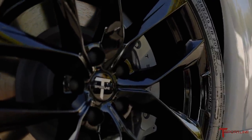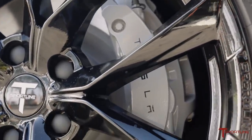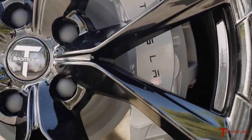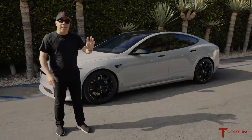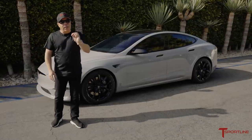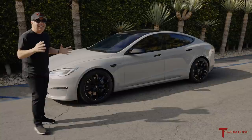Now, what about these calipers? The brake calipers on these new Plaid cars actually come just plain black, not even red. We painted the calipers to match the wrap in chalk gray, and reapplied the Tesla letters in black. Really nice touch — great attention to detail.